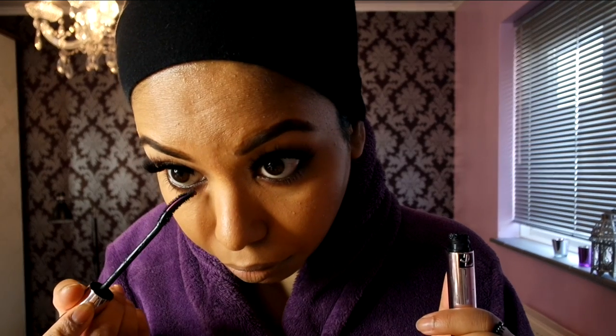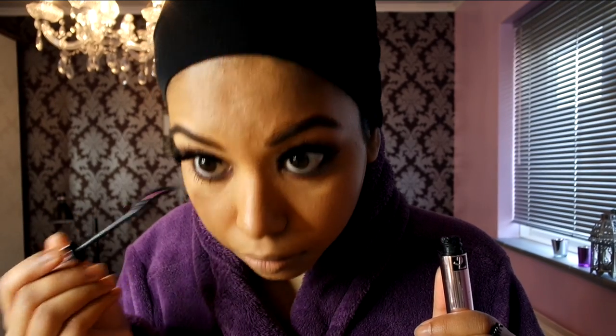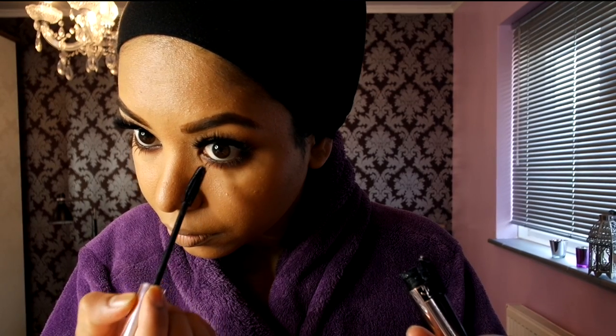I'm using a different mascara — the YSL Curler mascara in black. It has coconut in it and smells amazing. I like to use this for my bottom lashes because it gives separated lashes without that spidery effect.